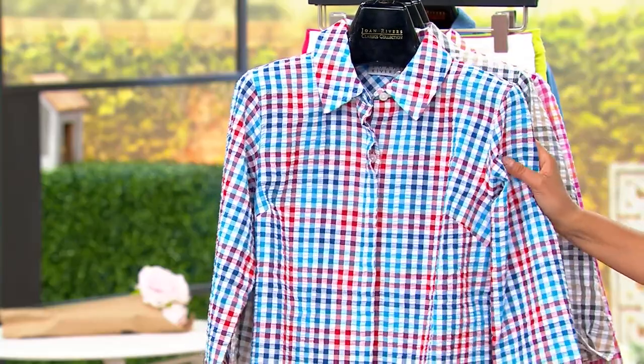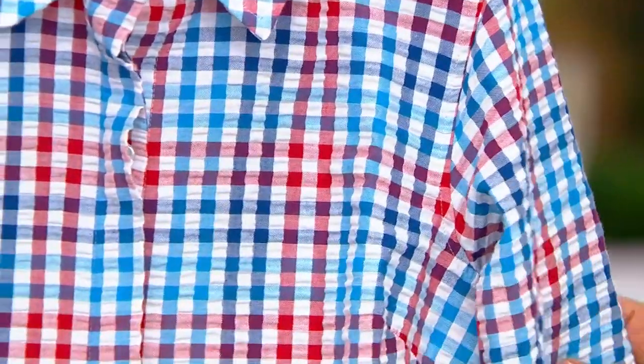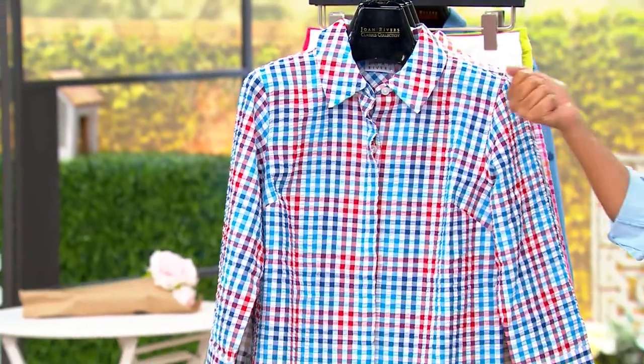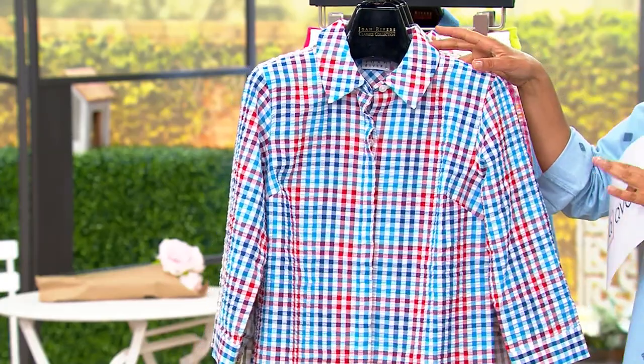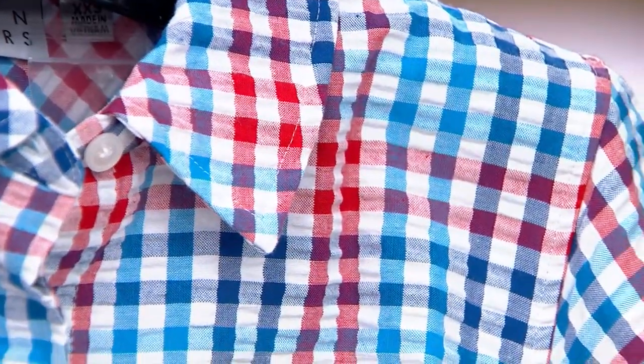This is the textured gingham button front shirt. The gingham is cotton rich — 59% cotton, 41% poly. It's my pick of the show and Joan and her team call these heritage fabrics, heritage looks, heritage materials. This is the Americana as we come in close — red, white, and blue.